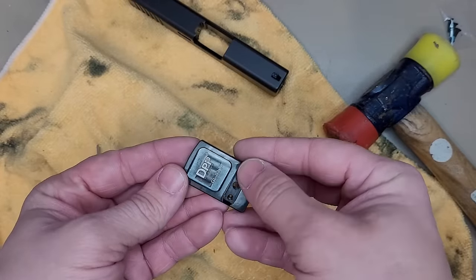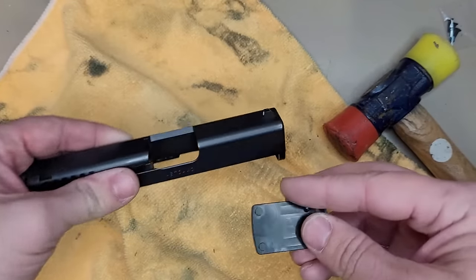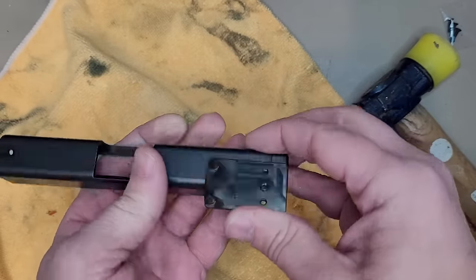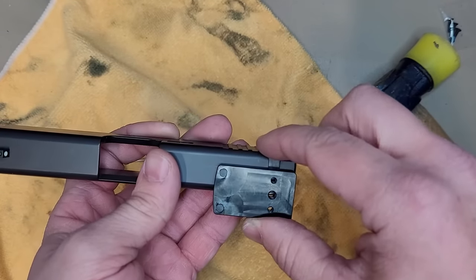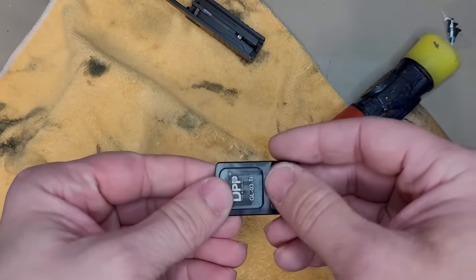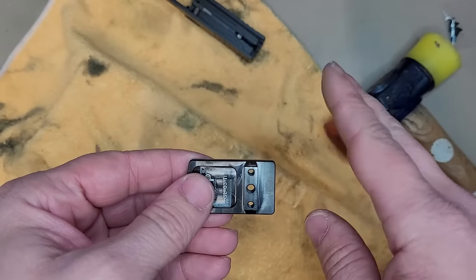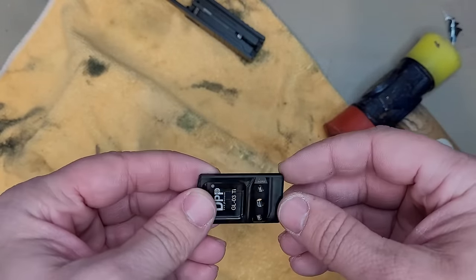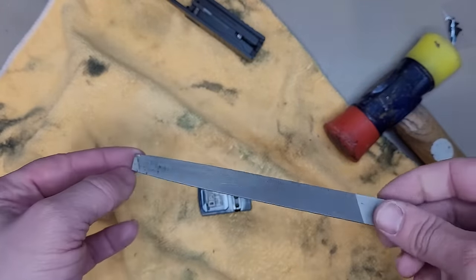You want to take this sight — and if you read the instructions, it does say to file down this flat portion right here. This is the part that's going to slide into your dovetail and really make a good connection. If you put it in now, it will slide in about halfway. You can pound it all the way in and it will be really, really snug. But because the instructions say to file it down, I'm going to file it down a little bit — just the surface — and see if we can have it slide in a little bit easier. If you do want that added pressure, you do not need to file it down. You don't need a sight pusher or a sight puller for this — I just use this hammer and it works out fine. But let's go ahead and file this down as the instructions say.